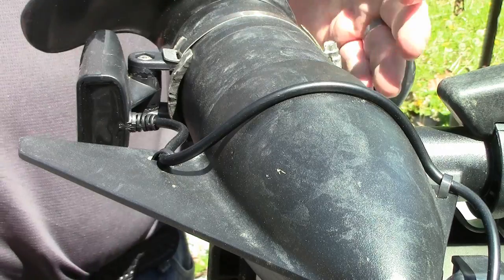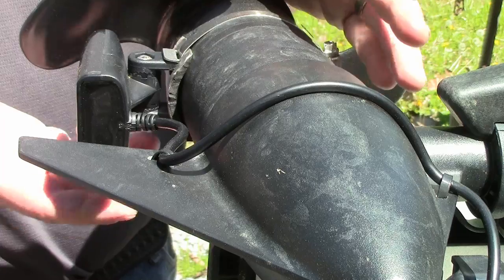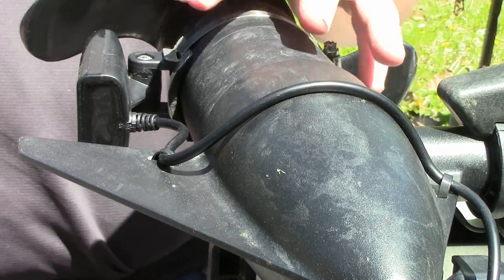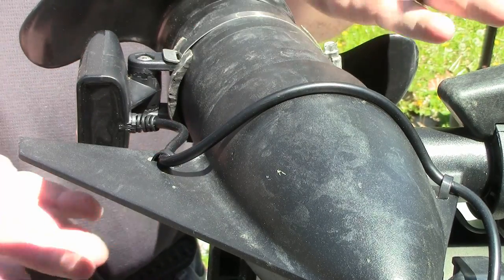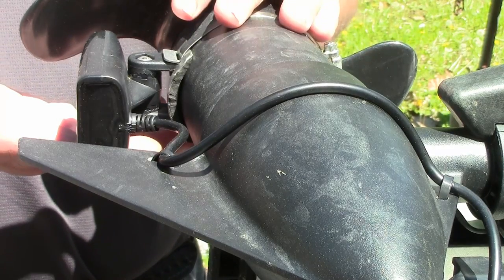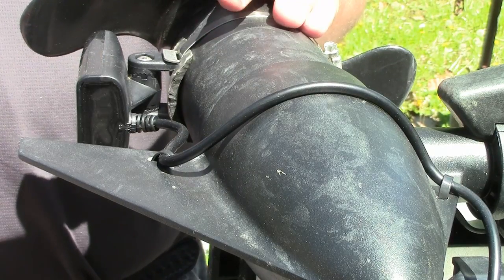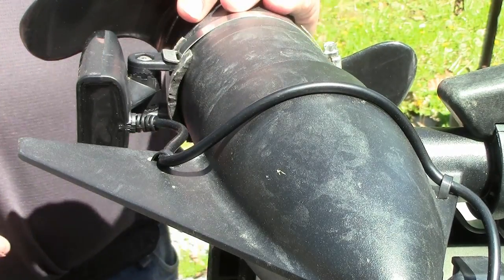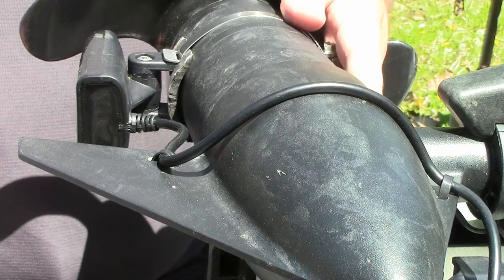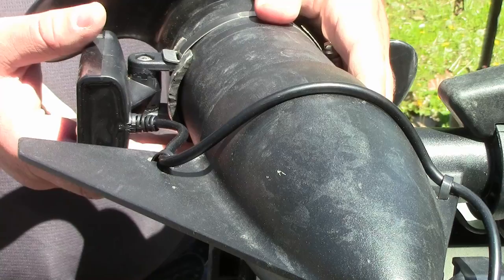First thing I did when mounting this transducer was I got a piece of rubber to go between the trolling motor adapter and the transducer itself. There were a few people online that said that was good to reduce interference caused by the motor vibration. It was cheap — a couple of dollars at the hardware store — and I cut it down to the size I needed. You've got a stainless steel muffler clamp, also called a radiator clamp, and that holds the rest of the transducer to the trolling motor.